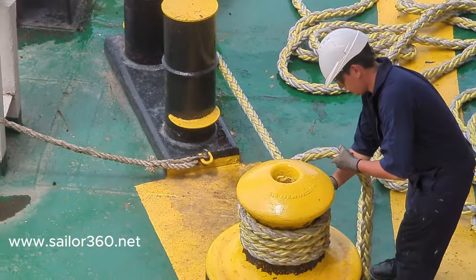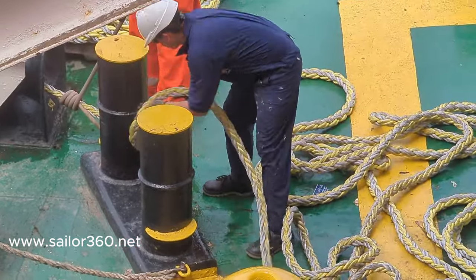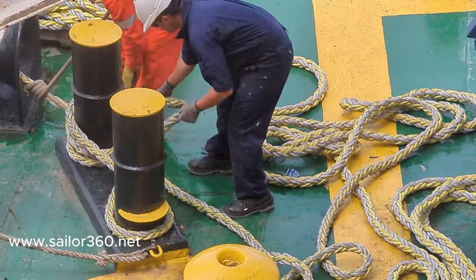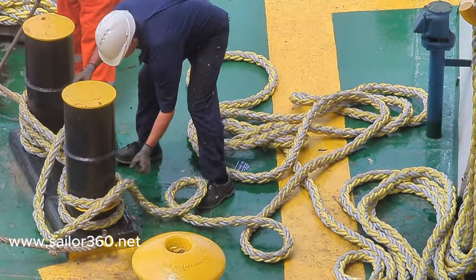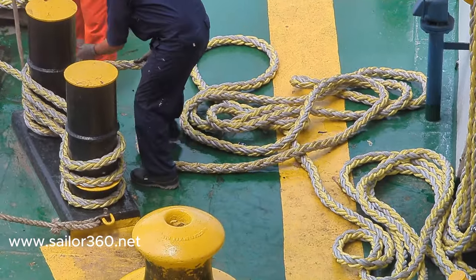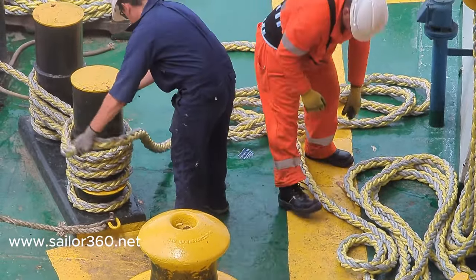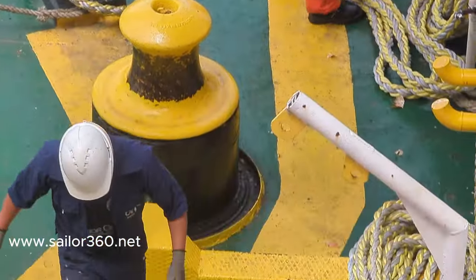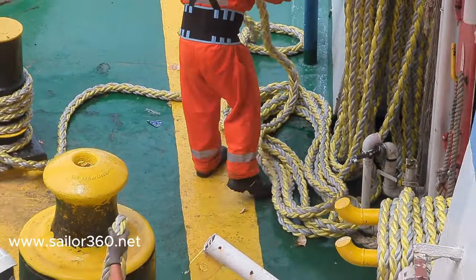The other guy making the figure-of-eight knot first made two rounds and then additional rounds to form the figure of eight. This is the perfect procedure. With the help of the stopper, the rope can stay in position while at the same time the other guy can do the making-fast job.